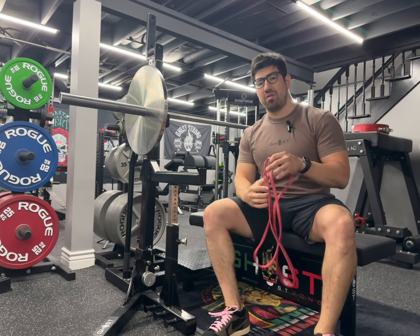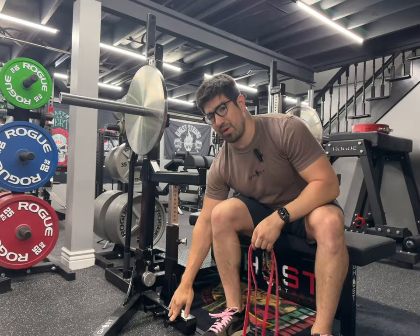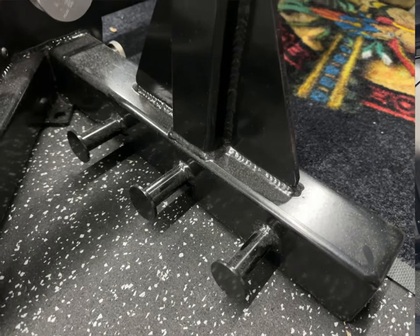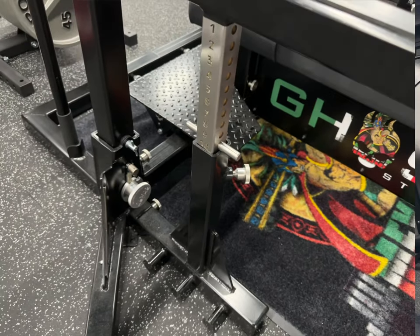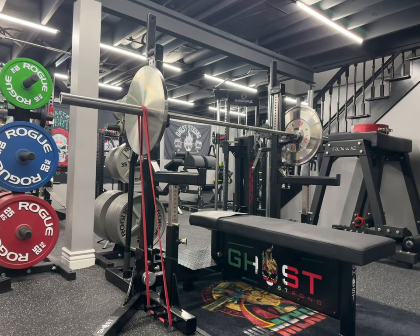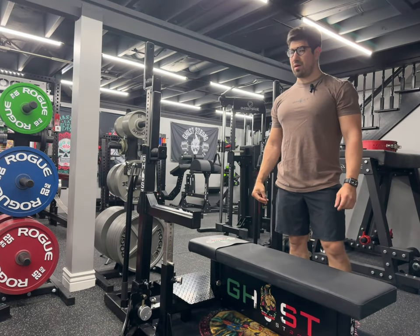It has its own integrated band pegs down here. There you go — you can use bands for your workouts.